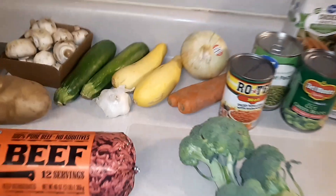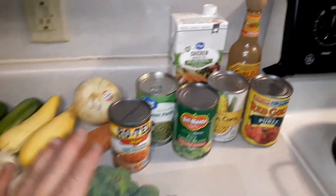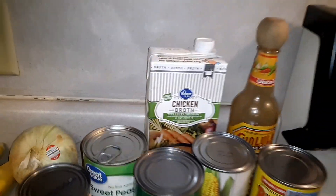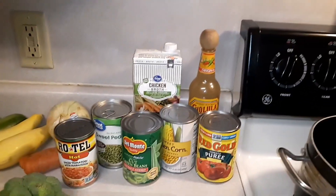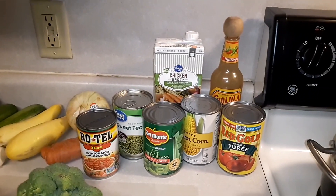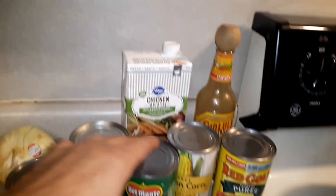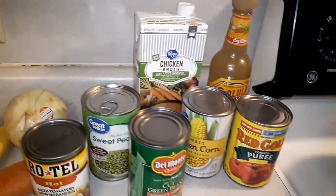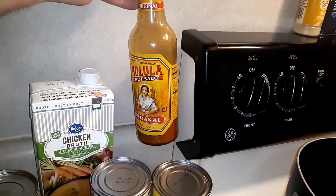Gooseneck squash is my favorite, but they were out. I've got a fresh clove of garlic, fresh broccoli, onions, carrots, and I'm going to be using a little bit of chicken broth, which is very important for this soup. A lot of people just put water, but the chicken broth really adds an element of flavor that you just will not get out of water. And then I'm going to add some hot Rotel, some corn, some green beans, some Red Gold tomato puree, and sweet peas. And of course, always my favorite, Cholula hot sauce.